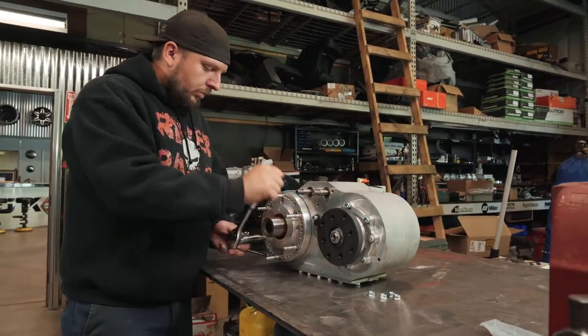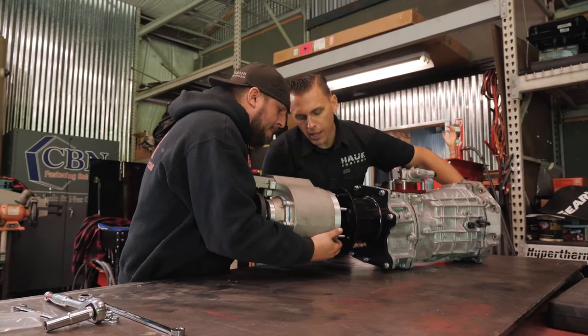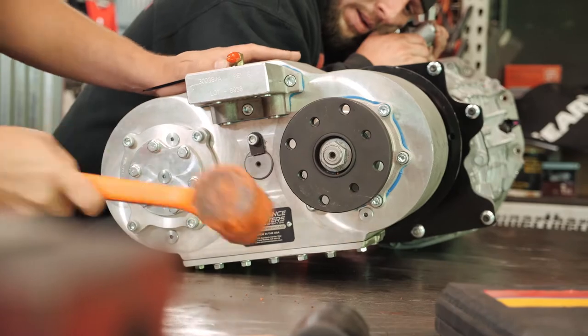He builds a lot of high-end, high-performance vehicles that complement our product — the Atlas transfer case and our adapter line. We've been making the Atlas transfer case for about 25 years. It's one of those things we're always trying to improve: the quality, the shifting, the appearance. Every aspect of the Atlas is always being updated and improved on.